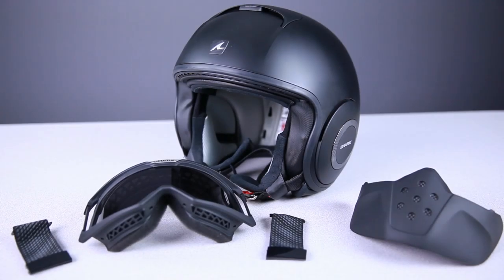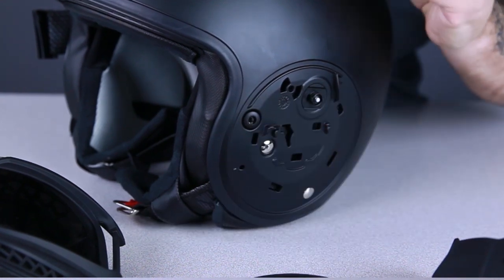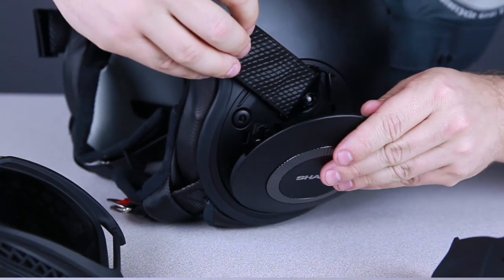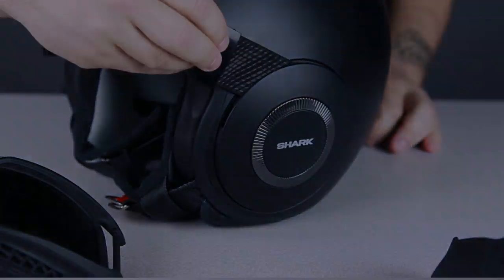When you get your Raw helmet, the mask and goggle setup will not yet be assembled, but assembly is a breeze. The first thing to do is to install the goggle straps. Remove the side plates by simply pulling out at the top of the plate. Install the strap by fitting the slot over the post and rotating it 90 degrees. Then replace the side cover and repeat the same process on the other side of the helmet.